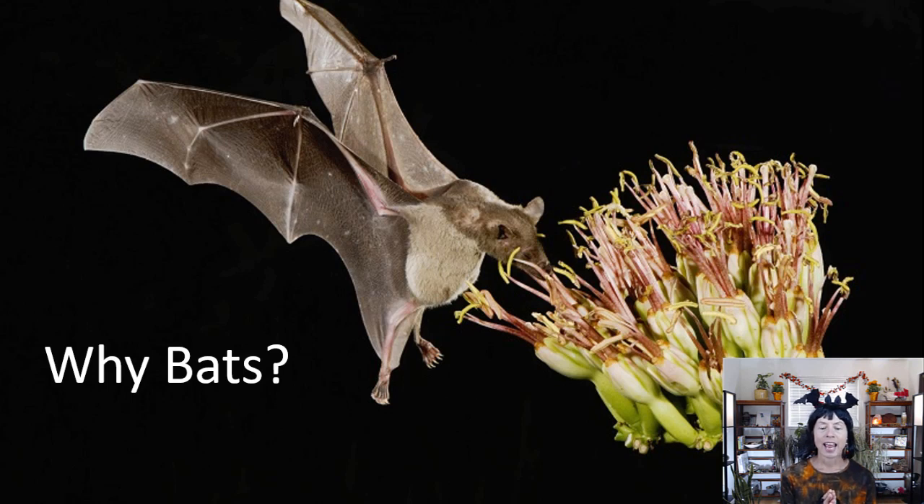Thirdly, bats are important seed dispersers. They not only eat pollen and nectar but also eat fruits. Once they eat that fruit and fly away and defecate in a different part of their habitat, they've spread the seeds of that plant and allowed the forest to become much more diverse than it would be without bats.